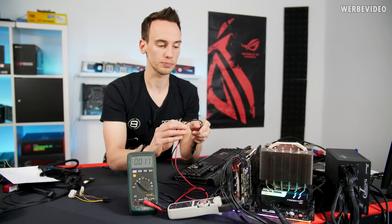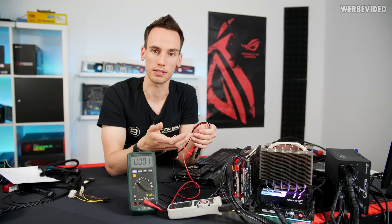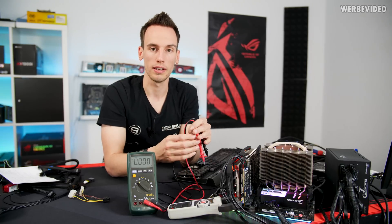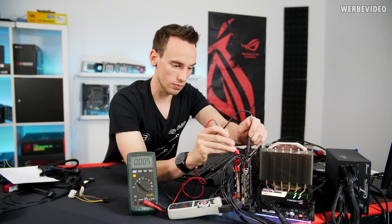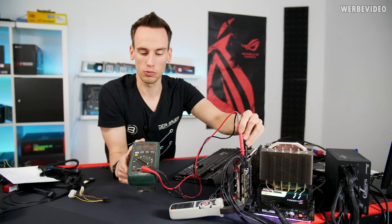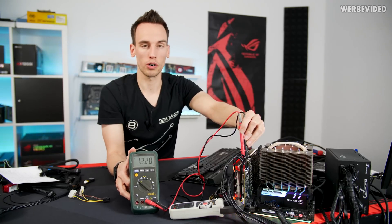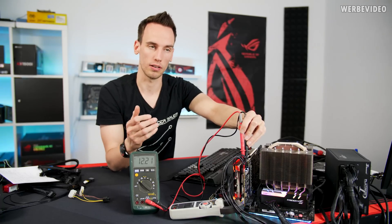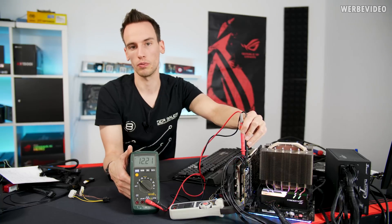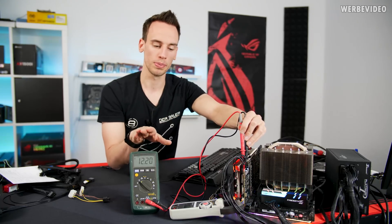One more thing to keep in mind is the voltage drop. With more connections there is less voltage drop — for example, hooking up four times 8-pin means less resistance across the cables and less voltage drop at the GPU. Measuring the voltage currently arriving on the card, we see 12.21–12.20V, which is pretty much perfect. Ideally we want no less than 12V, and with more connectors it's higher. If we now remove some cables, we'll monitor both voltage drop and power consumption.